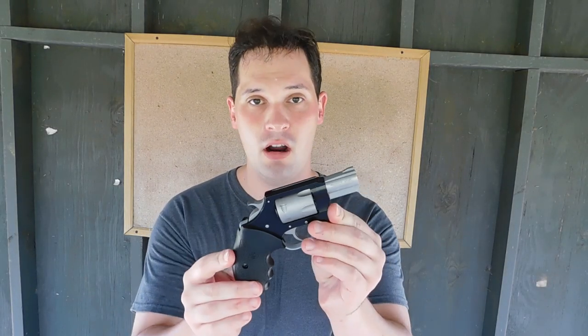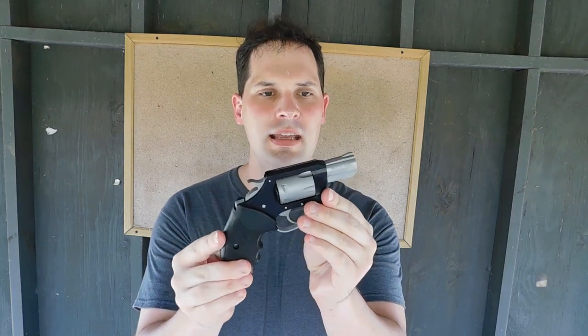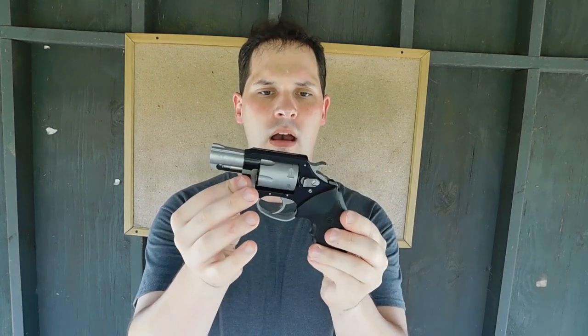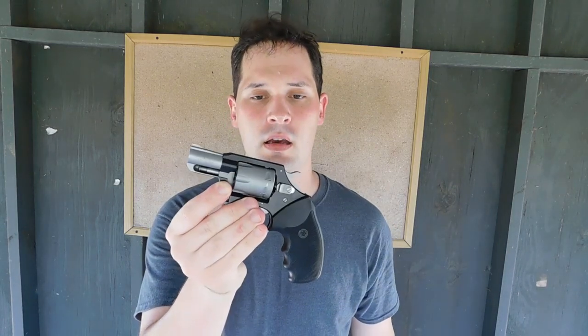Hey everybody, this is James, and today I'll be talking about the Charter Arms Pathfinder in .22 Magnum. It's a neat little .22 Magnum, six-shot, double-action revolver. And I want to show you exactly why you do not want to buy one of these. But first, let's get a closer look at it.